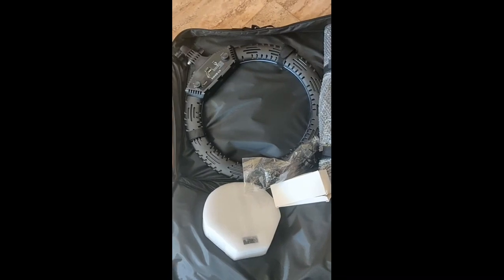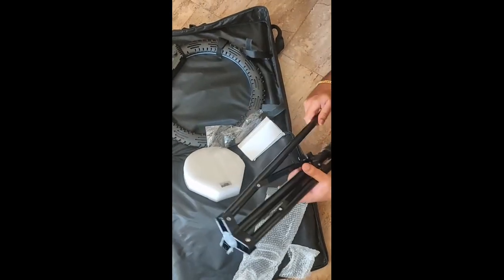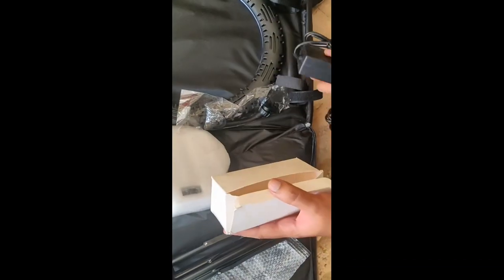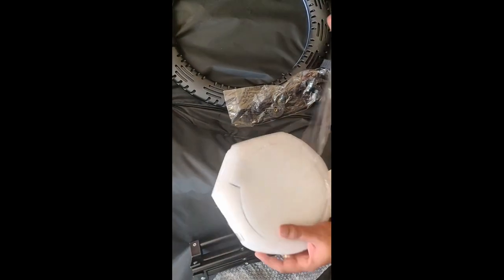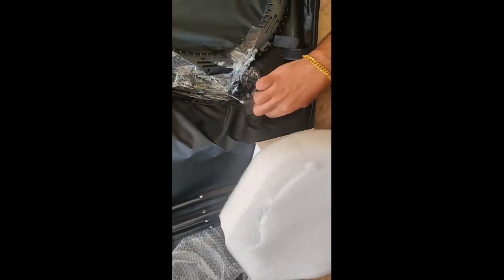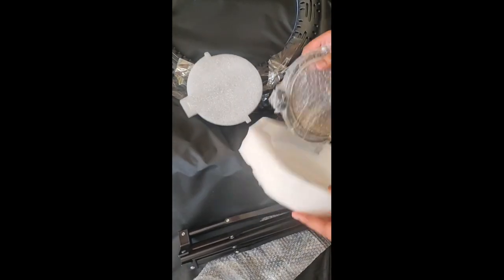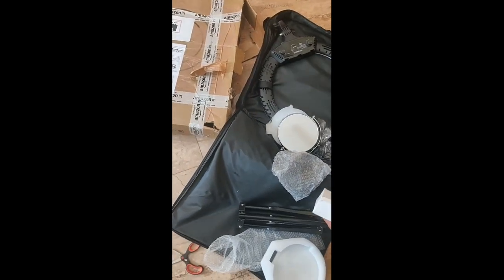Let's organize all the parts: Foldable Light Stand, Aluminium Light Stand, Second Adapter — this will charge. Third one: one mirror, focused mirror, two sides. This is a flexible mobile holder. Main ring light.